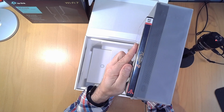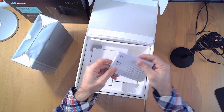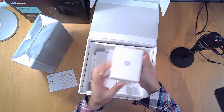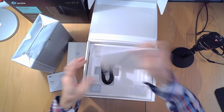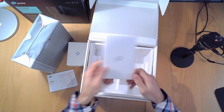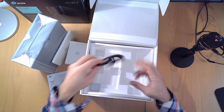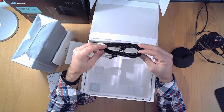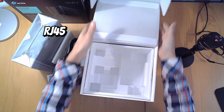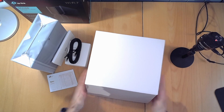We got the instruction manuals, something with a lightning bolt on it which I'm guessing is the power supply, something with a cogwheel which I guess is more instruction manuals, and a very good performance RJ-45 cable.